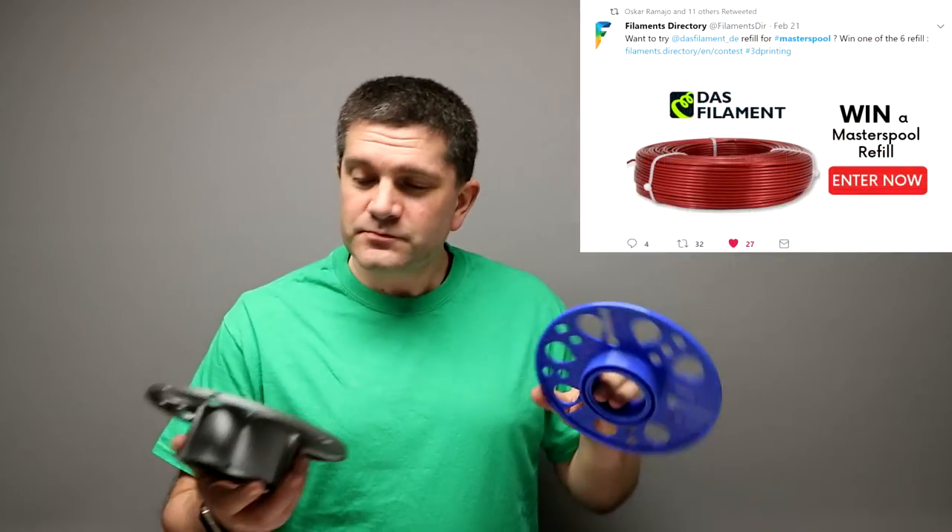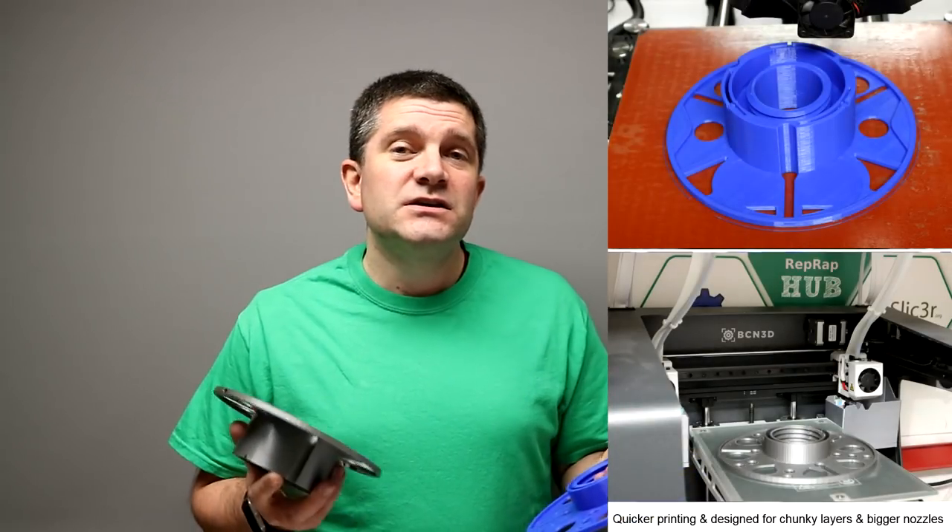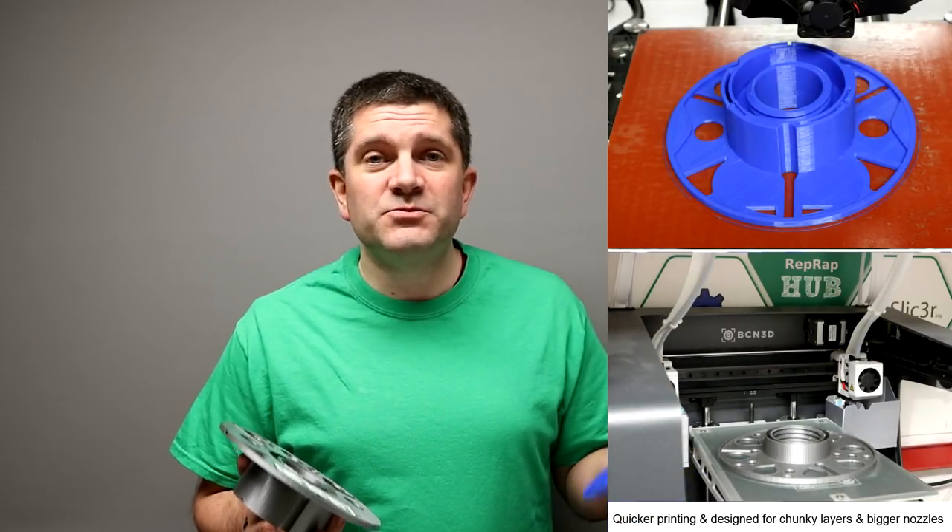Version 4 is a lot easier to print now with bigger nozzles. I've got rid of a lot of the text. It doesn't have any gram weighting for the coils now because the DAS filament coils are bigger than the 750 grams I had originally on there. So it's better for bigger nozzles but can still be printed with a smaller nozzle — it's just a lot quicker. I've done this on the TAS 6 and the BCN 3D Sigma.